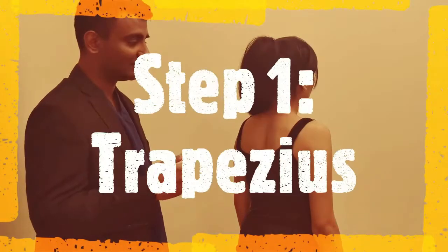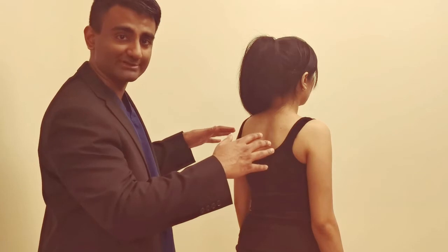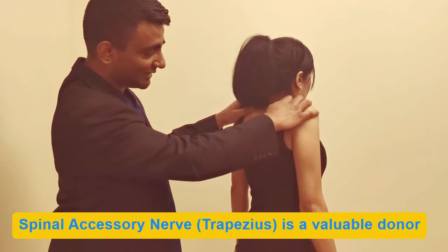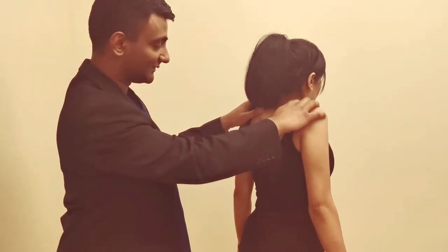We start the physical examination from the back. The first thing we want to test is the trapezius muscle because it is one of our donors. You do this by asking the patient to shrug their shoulders while providing some resistance — 'Can you just shrug your shoulders for me? Stop me from pushing you down.' — while feeling the levator scapula and the trapezius muscles between your fingers.